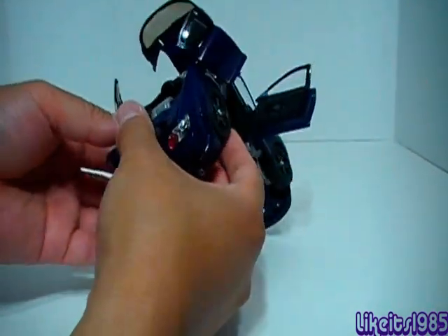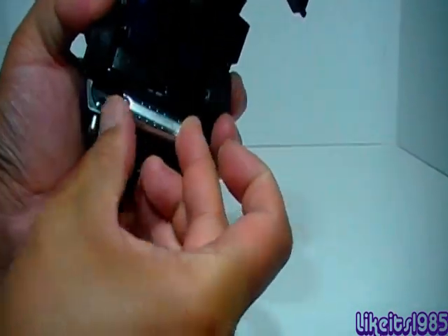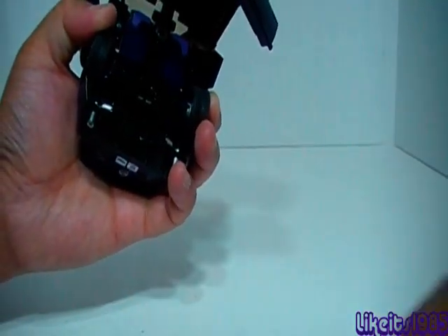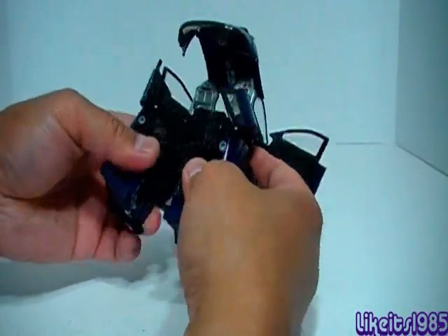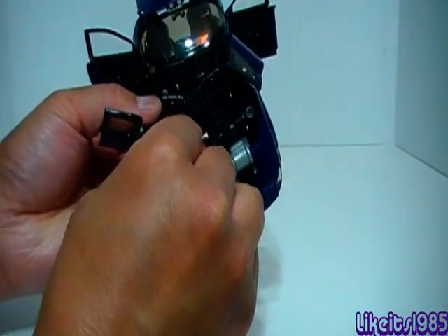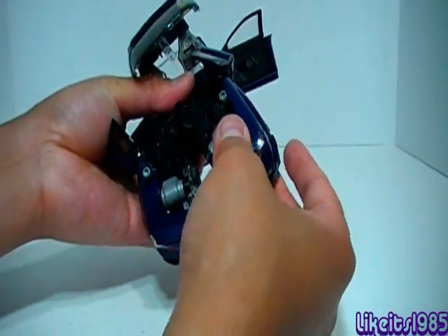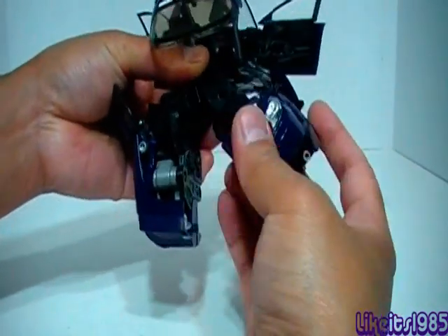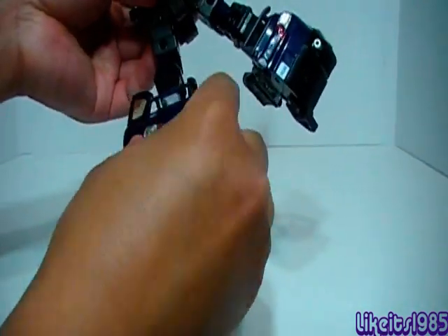Pulling the rear section down allows you to concentrate on the leg section. First thing for the legs: you want to take this exhaust piece here and take it out. Later it becomes the gun in robot mode. It holds the legs together, so now we can go ahead and separate the legs. Once the legs are separated, there are these back seats — you want to fold them to the side on each leg. That allows you to basically extend out the leg, and the same thing happens on the other leg.